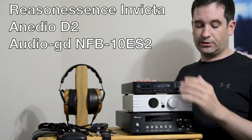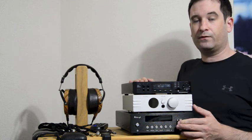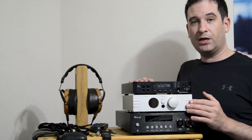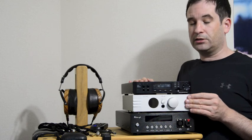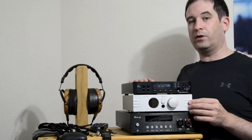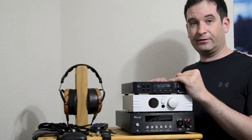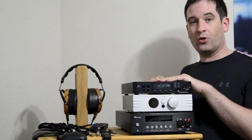The NFB-10 ES2, for its money, gives you balanced output both in the DAC and the headphone amp, digital volume control, and other things — it's designed to be the bargain value one. The Anedio D2 is from a small company that's become quite famous; it has really excellent measurements, is supposed to be really clear-sounding, and a very good bang for your buck, with a good headphone output. And the Resonessence Invicta — the guys behind this company are from ESSTech themselves, the company that made the DAC chip, so they should know how to do it properly.